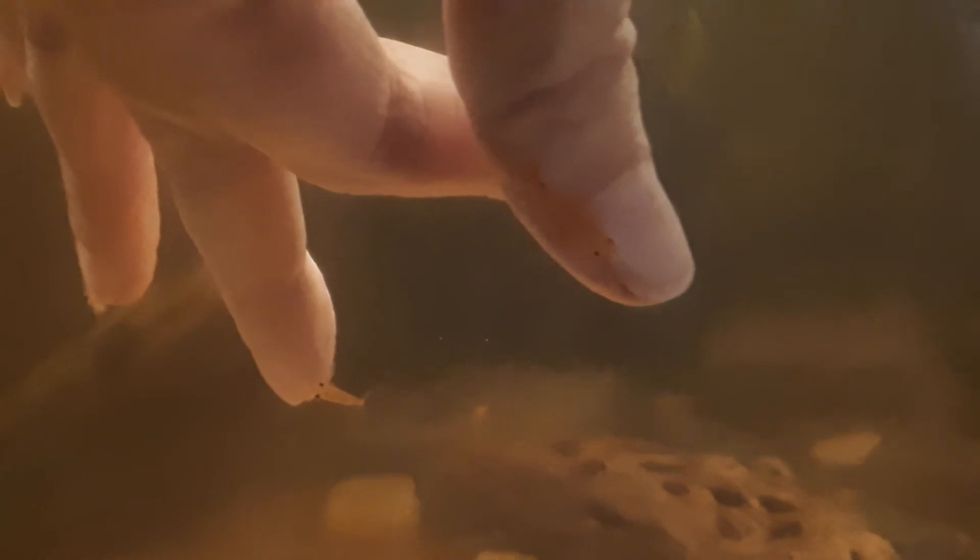They just all come around now and land on me when I'm doing the water changes and stuff. I play with my shrimp — what can I say, they're cute and they're a lot of fun. Okay guys, time to go.